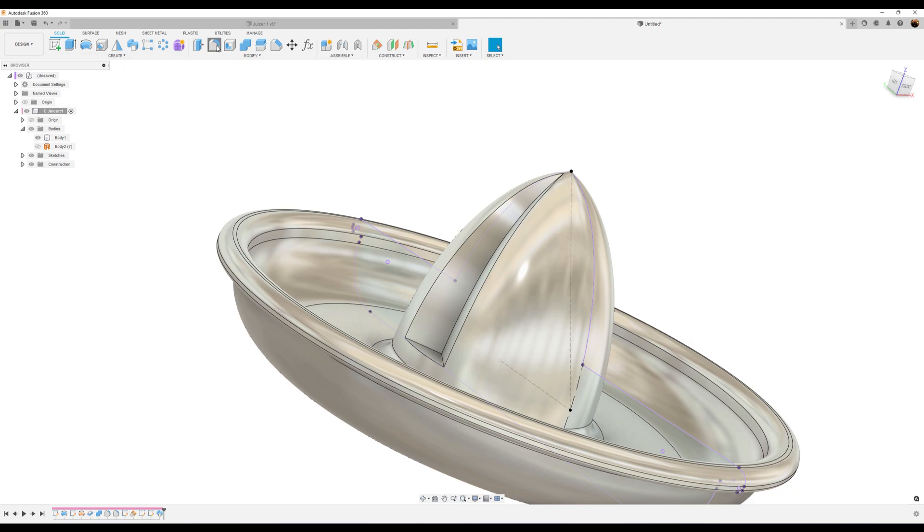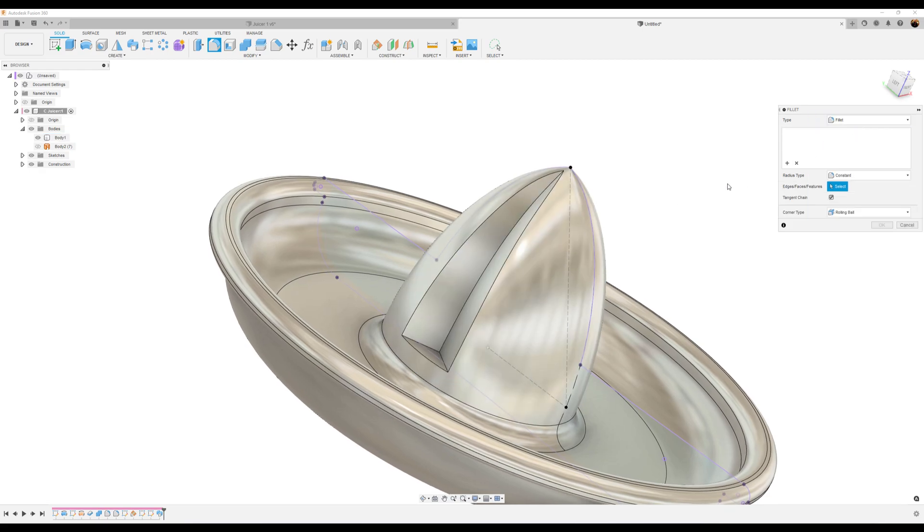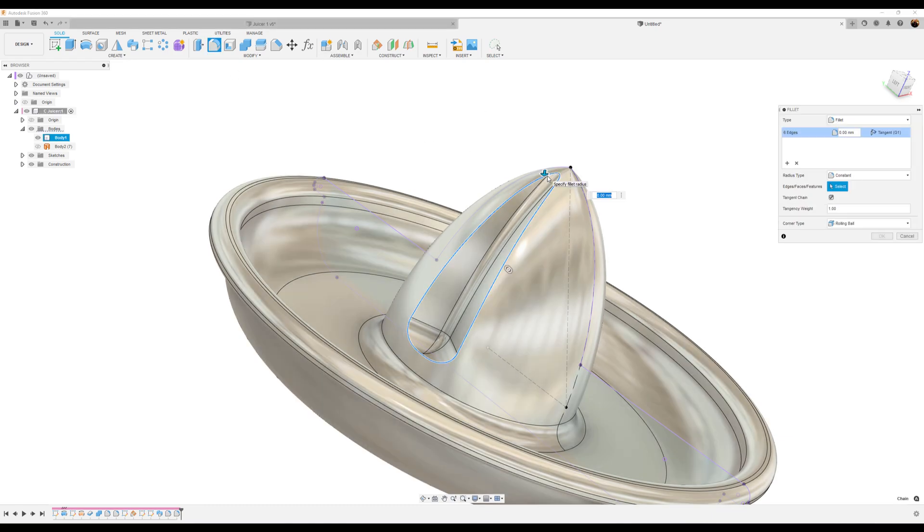Let's go ahead and add some fillets. Select the center line here — actually, let's turn off full round fillet and make it a regular fillet. Select this line here and make it 3 millimeters. Like I said before, we could join these, but we're going to make them all separate to avoid confusion. Select the Fillet command again, select this edge, and make it 6 millimeters. And one final fillet here — 1 millimeter. Click OK.